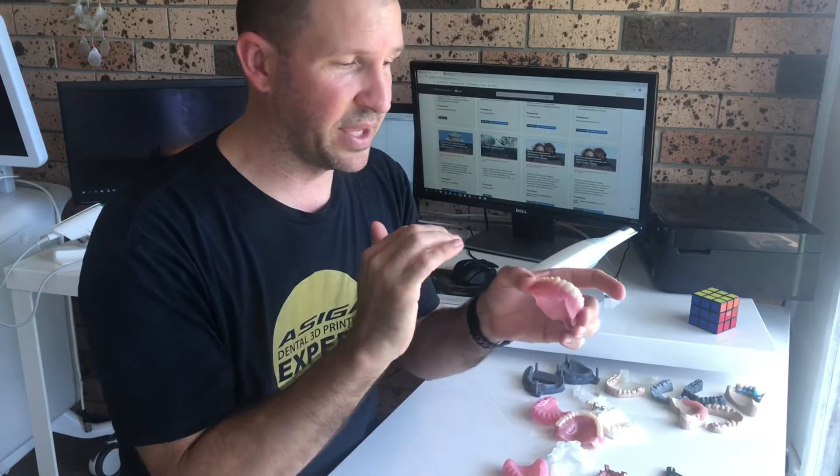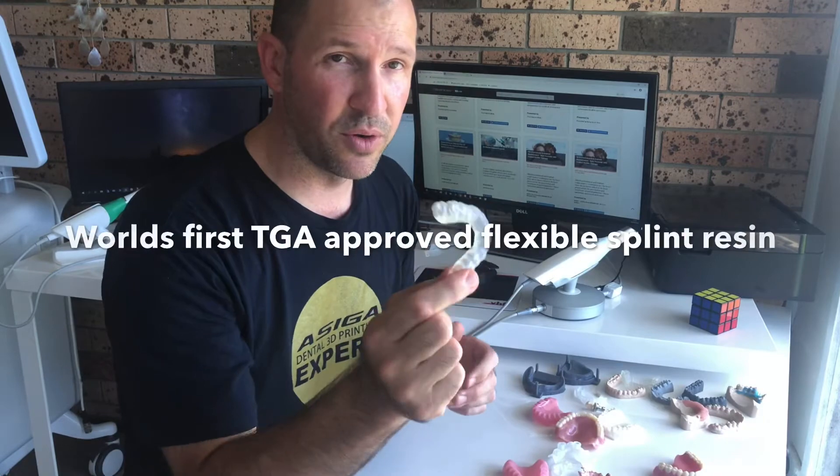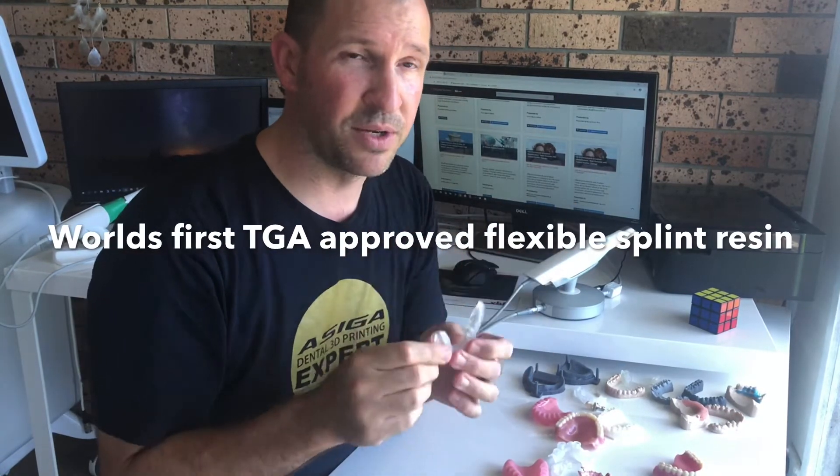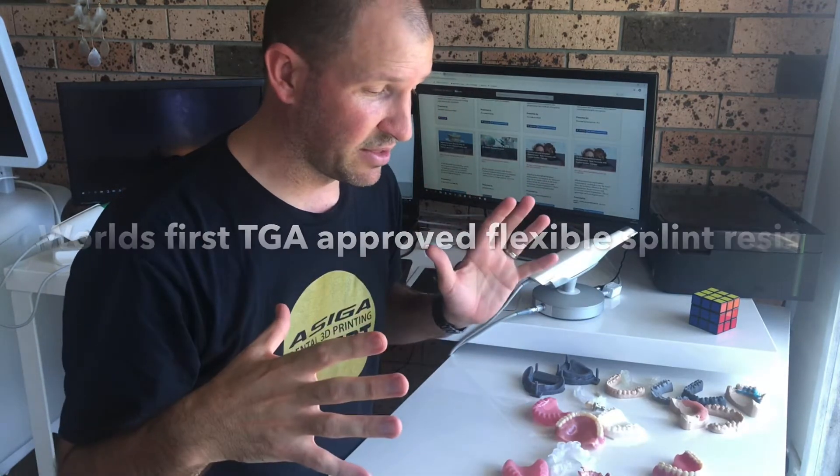Watching people design is one thing, but having actual TGA approval on materials is another. We now have the NextDent denture base material — TGA approved — with the NextDent printer. They've got five different tooth shades and five different denture base shades. Not only that, but this month we also received TGA approval on a flexible splint material, which is the world's first flexible 3D-printed material. Exciting times for this industry.